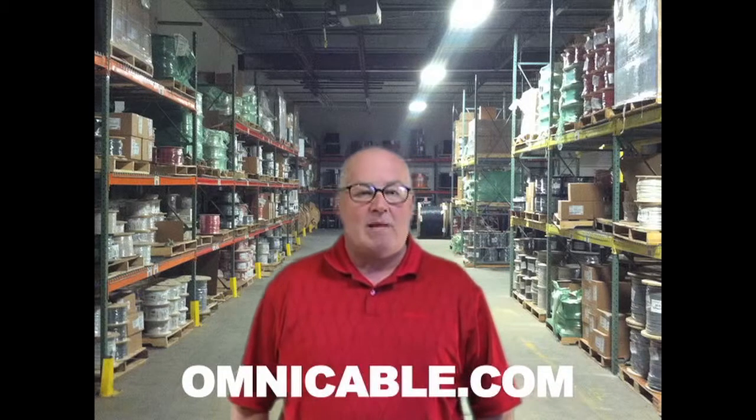Omnicable has you covered with a full inventory available 24 hours a day, 7 days a week, 365 days a year. You can find additional information at omnicable.com or ask your account manager about our inventory of telephone power cables at 800-292-OMNI. I'm Doug, and thanks for tuning in to Omnicable.TV.